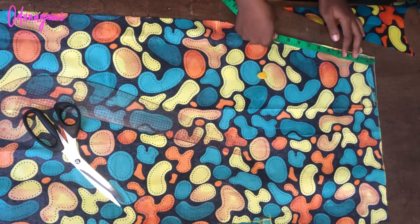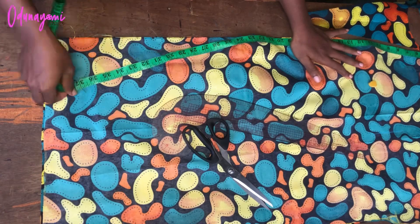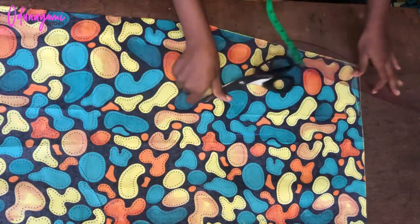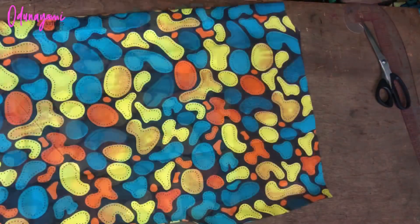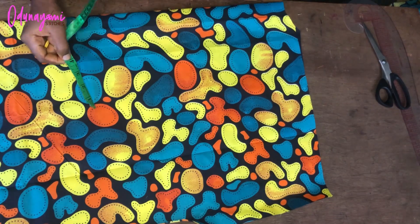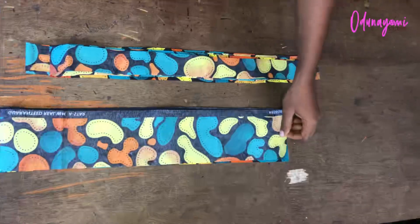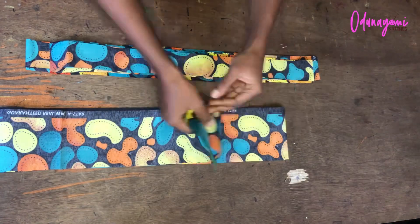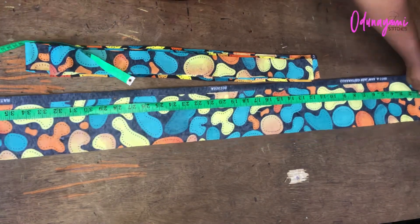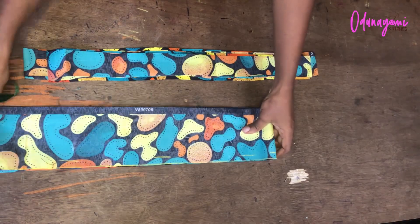The next thing is to measure the length of the side to determine the band and collar I'll be fixing. I have 38 and a half inches on one side and 38 on the other. For the back neckline I measure four inches, so 38 plus four is 42. I'll cut 42 for each side — together that's 84. The band is four and a half inches wide and 42 inches long, times two equals 84 inches total.